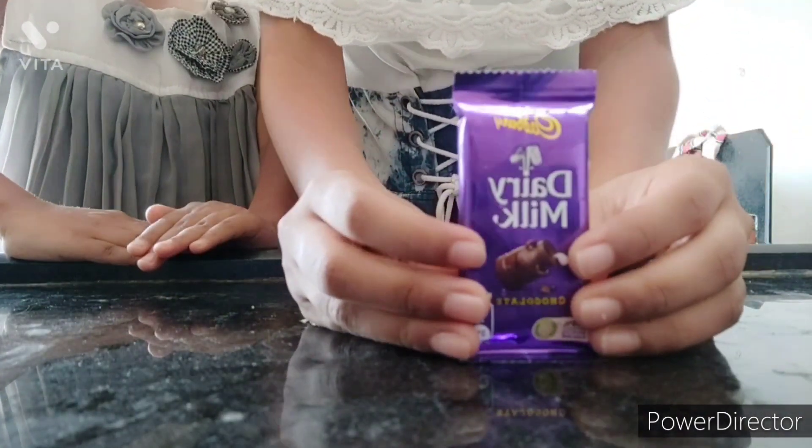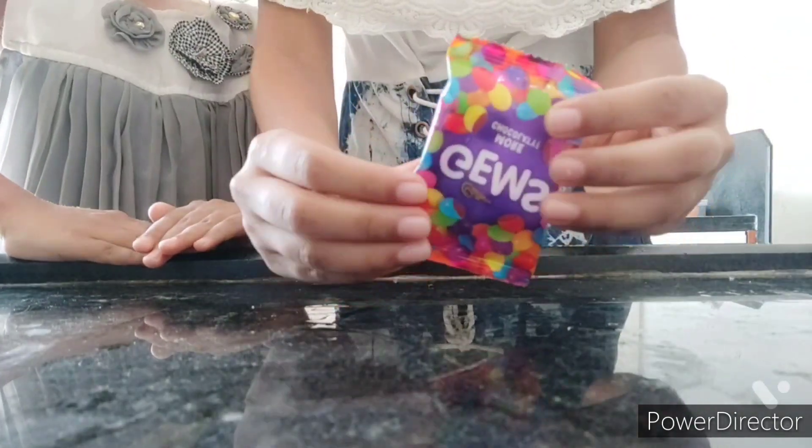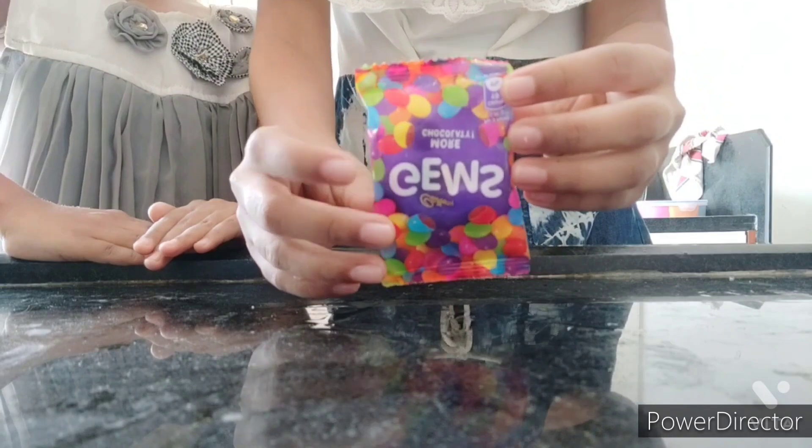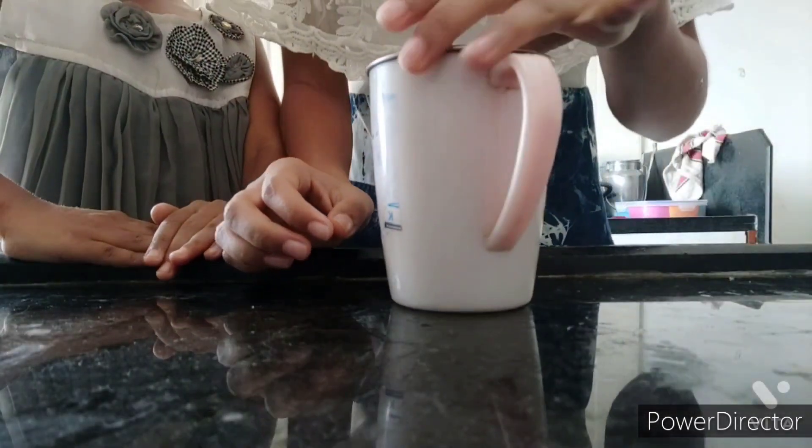We have a 10 rupee Dairy Milk chocolate, Gems candy, and 1 cup of hot milk.